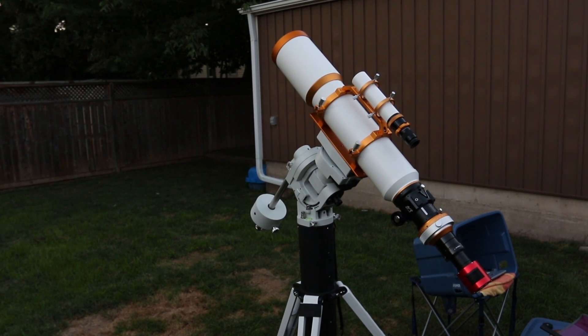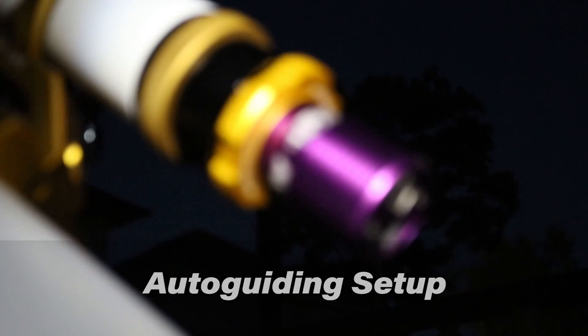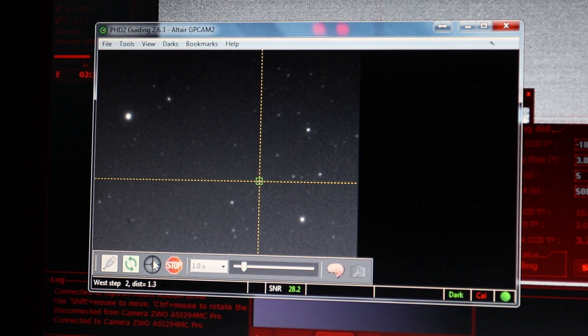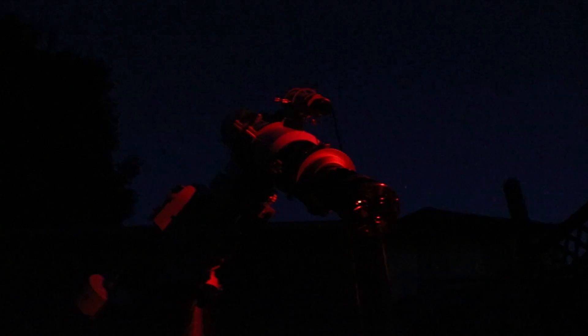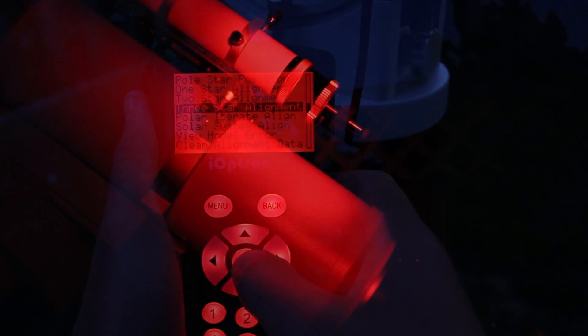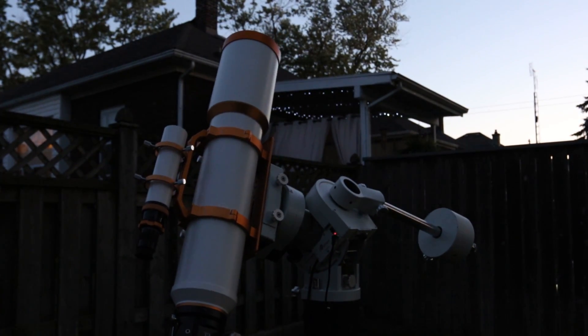Now let's talk about the smaller telescope riding atop the big one. This is called a guide scope and its job is to help the mount track with even greater precision. I'll attach a small camera to this telescope which will feed a looping image of stars to my computer. Then my computer will communicate with the mount and make small adjustments in periodic error for improved tracking accuracy. It sends tiny guide pulses to the mount based on the tiny movements it reads from the guide star. This is called auto-guiding, and it can be the difference between capturing a 30-second exposure and a 10-minute exposure. For the upcoming task of star alignment, I'll use a 32mm eyepiece in this little telescope before attaching the camera — it offers a wide field of view, which is beneficial for the next step.